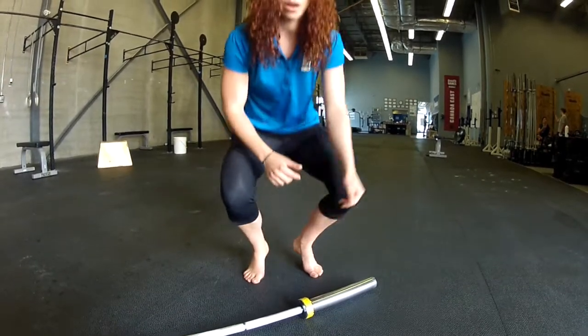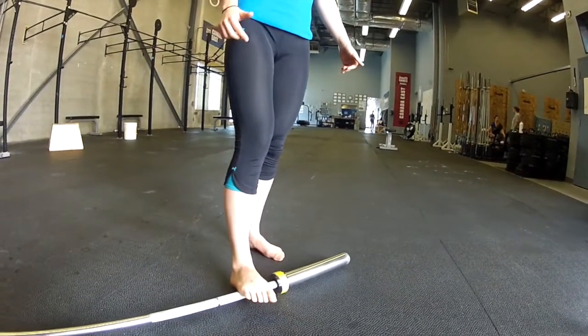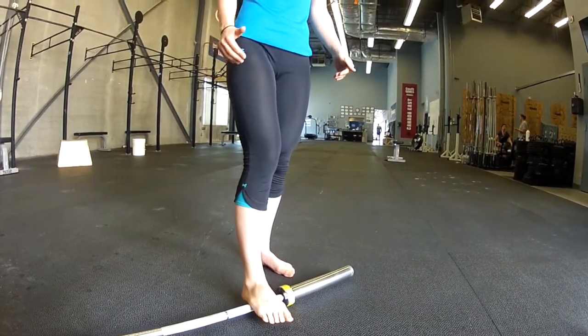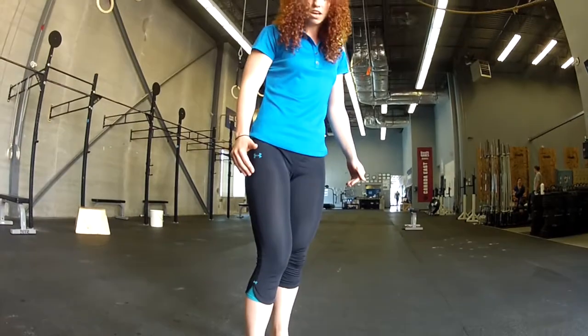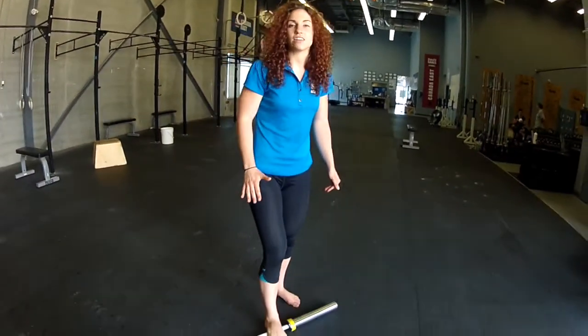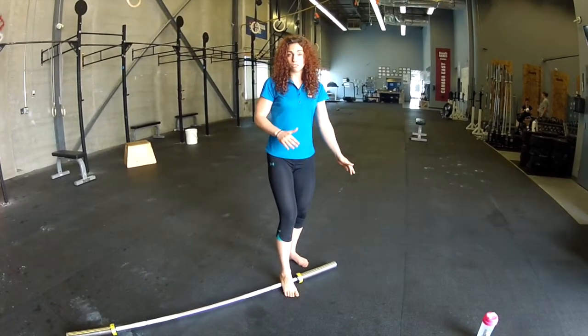You're just going to come on top and roll over the plantar fascia, which goes all the way from the base of the heel in towards the front of the toes. So you're going to try and go along that arch and stay at those points of tension. Roll over, stay there for a minute or two, and then switch feet.